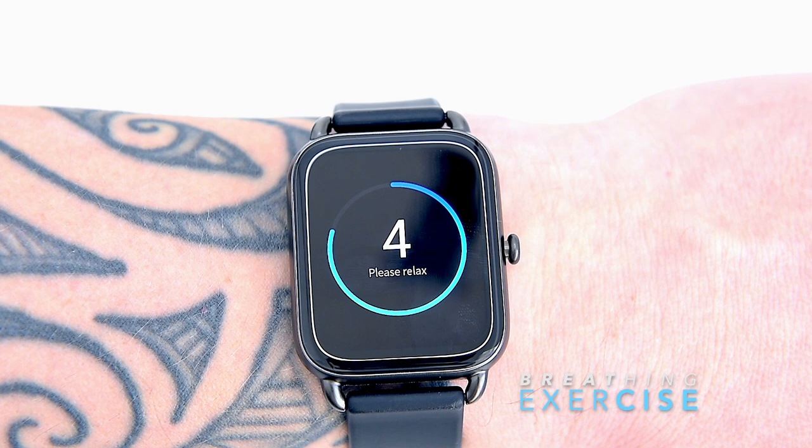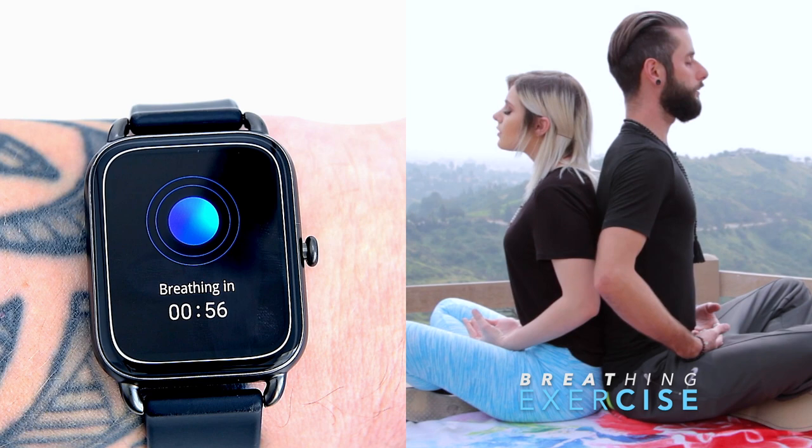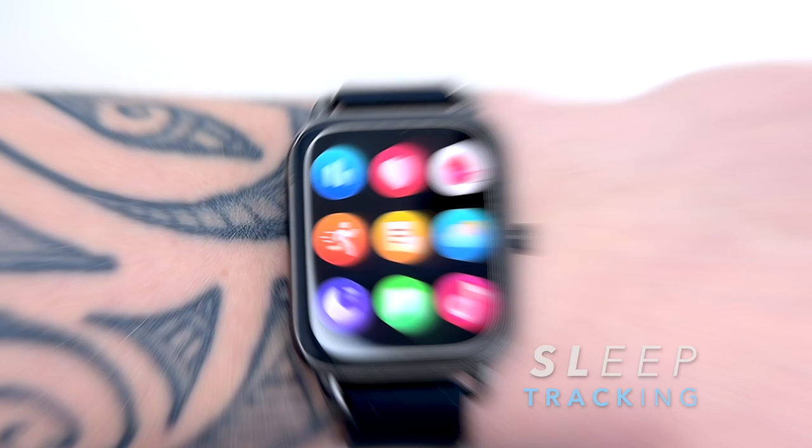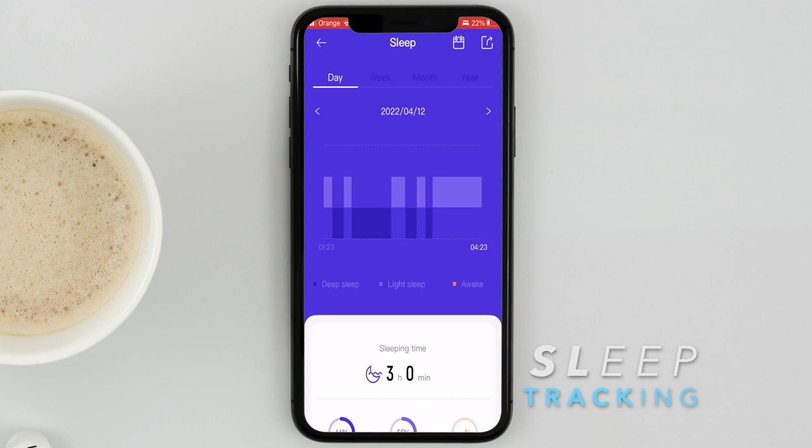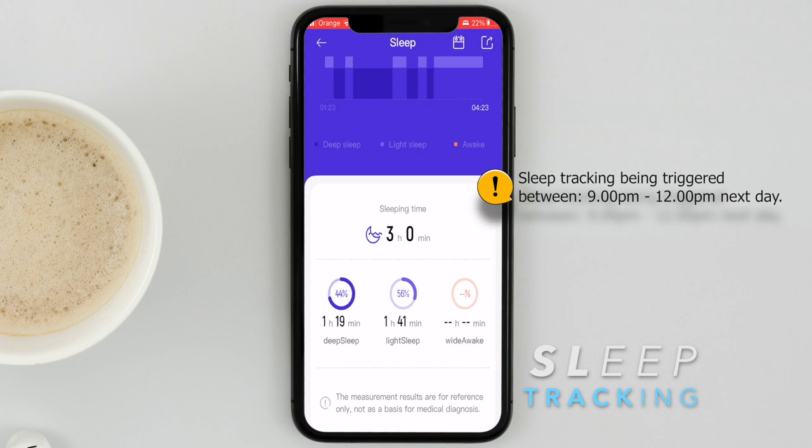There's also a one or two minute breathing exercise — essentially a respiratory minute volume guide — which helps calm down and reduce carbon dioxide levels in the body. The watch also has sleep tracking; however, over three weeks of wear testing, it struggled a bit — recording deep sleep and light sleep periods but sometimes showing fewer hours than I actually slept.